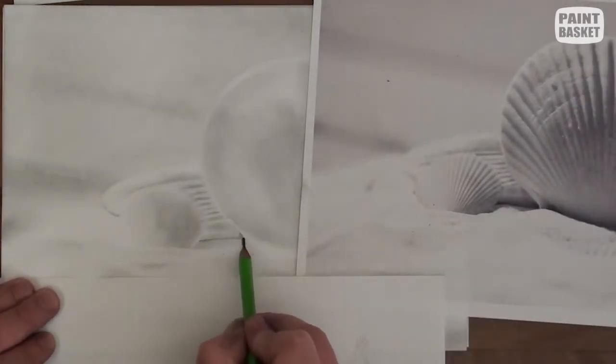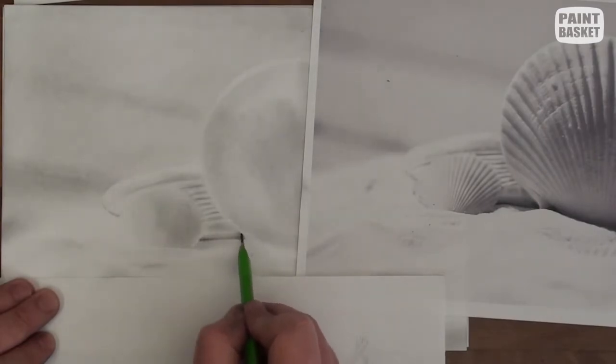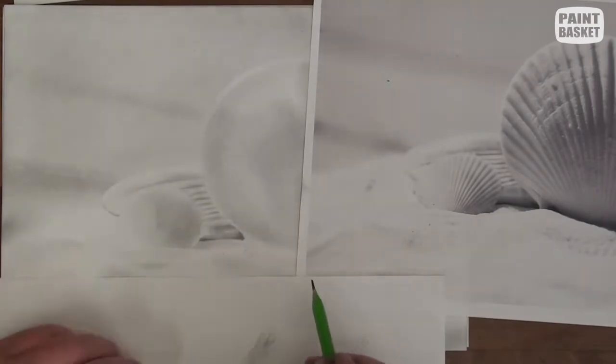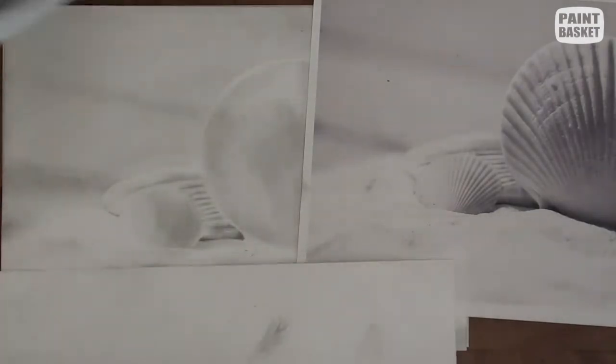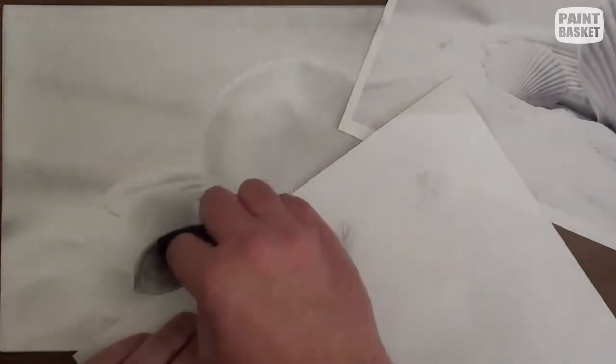What you want to look out for is how quickly or slowly each rib fades lighter or darker. You also want to compare the tonal values where you are drawing with the tonal value on your reference photo and get a match between the two.